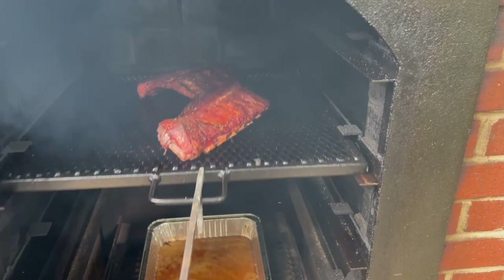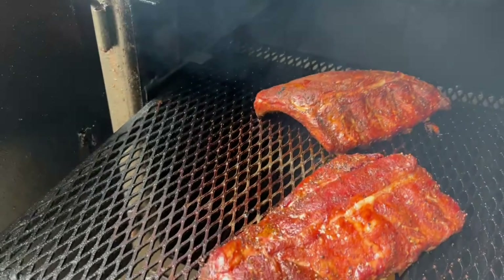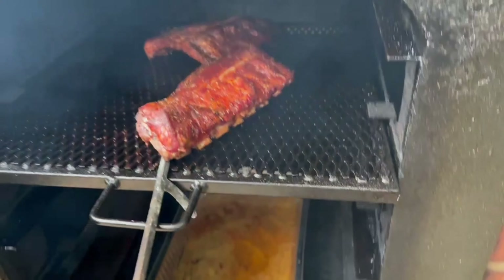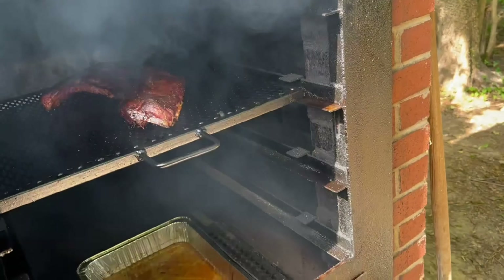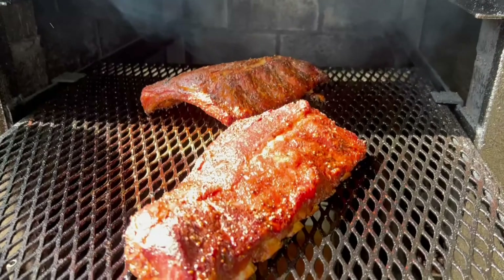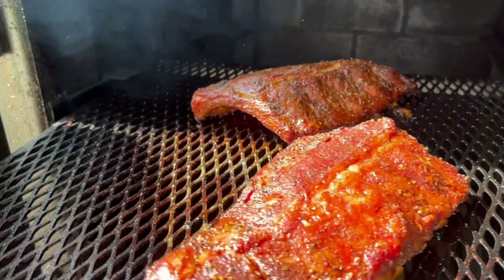Since you're all watching, I'll show you what they currently look like around the three-hour mark. I'm going to leave them on for about another hour before we pull and wrap them. We've reached the four-hour mark — we're going to check on the ribs. They've got a nice smoky look to them, pulled away from the bones a little bit — just what we're looking for. Time to move on to the next step.